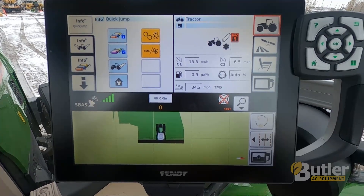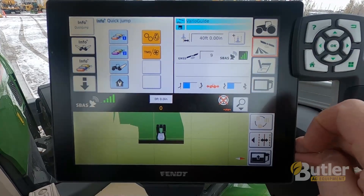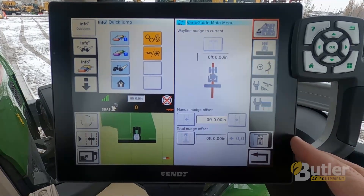To start a new field, first we're going to hit the satellite icon. This shows just your VarioGuide information. Hit the satellite icon one more time. Here we're in our VarioGuide menu.